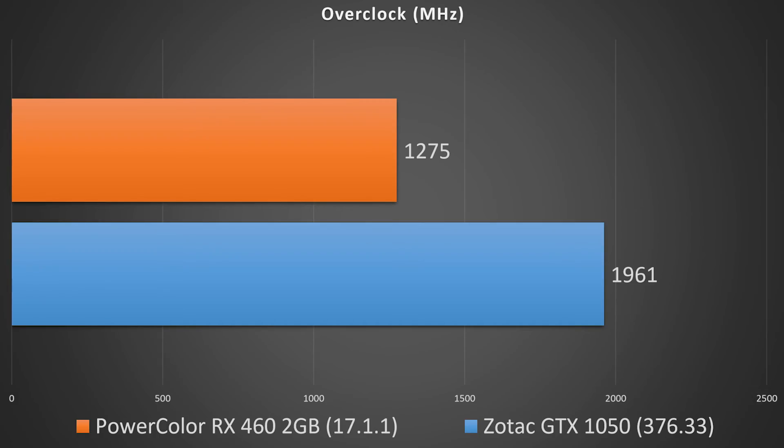With these temperatures I felt comfortable cranking the power limit and thermal limit all the way up to see what we could get on the overclock. Unfortunately this card didn't follow the Pascal trend of breaking 2000 MHz like we see with the GTX 1060, 1070, and 1080. We only hit about 1961 MHz at boost, but that's still respectable and I'm pretty happy with it.